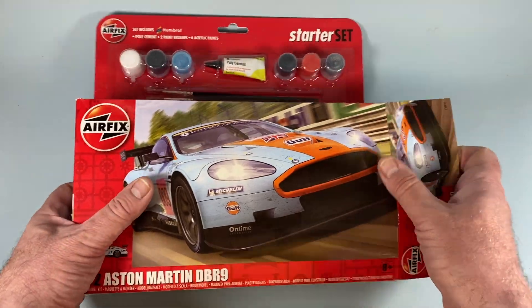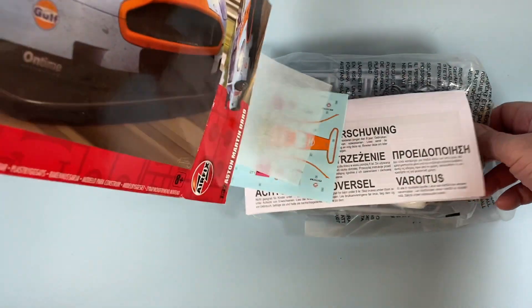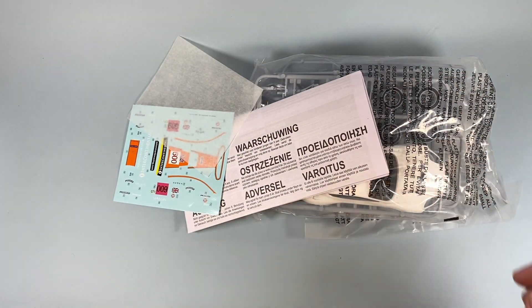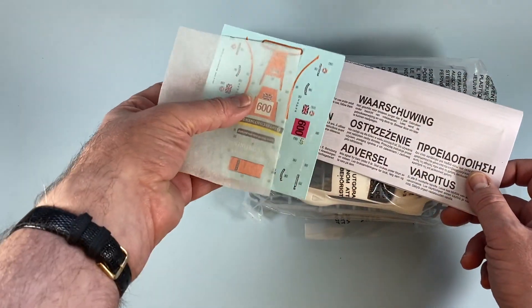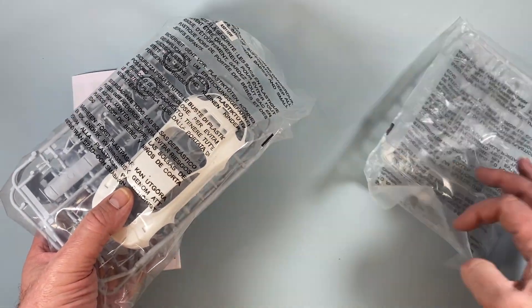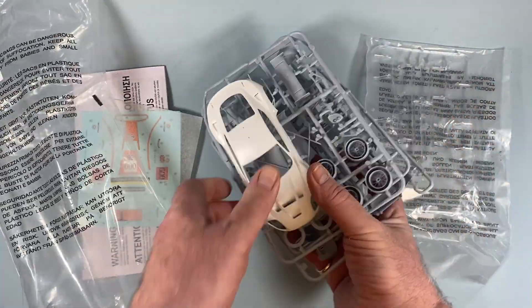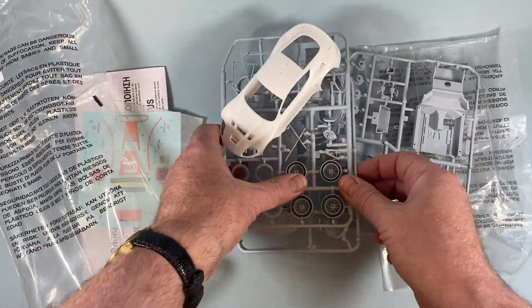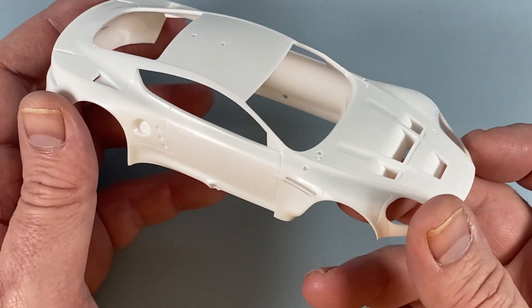The box opens up at one end and all the usual parts are inside. As normal, we find a decal sheet, an instruction leaflet, and two bags of parts. One large bag contains all the transparent parts — windows, lamp clusters, and so forth — then another even larger bag with three sprues of grey plastic components, and the car shell made in a single piece in white plastic. There are 52 pieces in total.